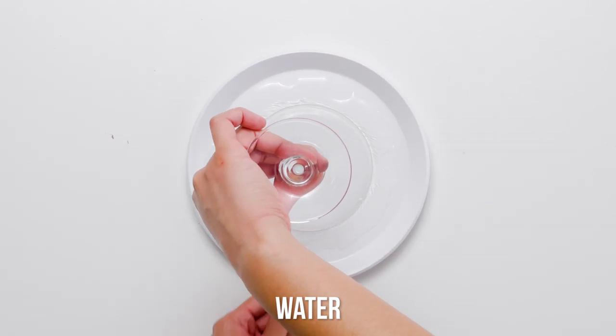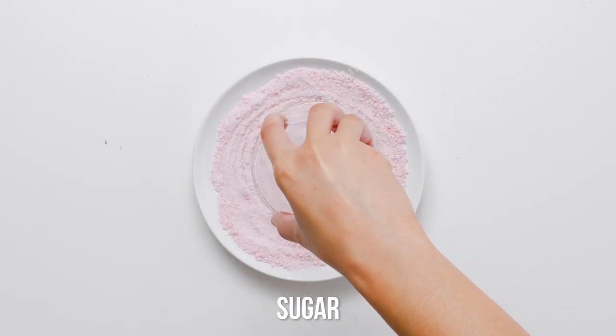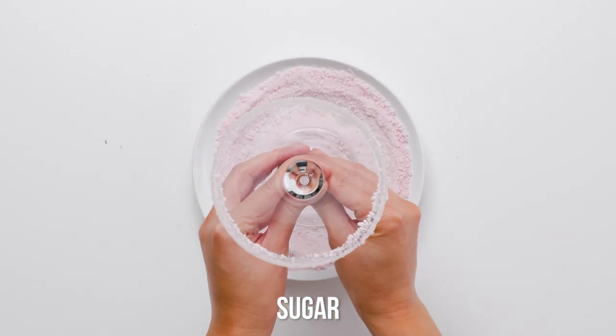Looking for a new festive spin on the cocktails you usually serve during the holidays? Shake up your drink menu with our cinnamon red mint cranberry martini.